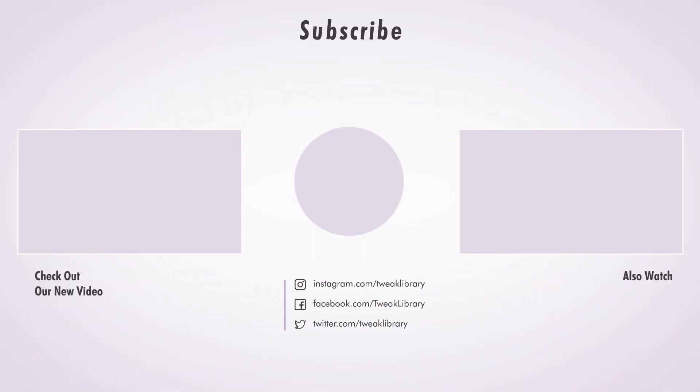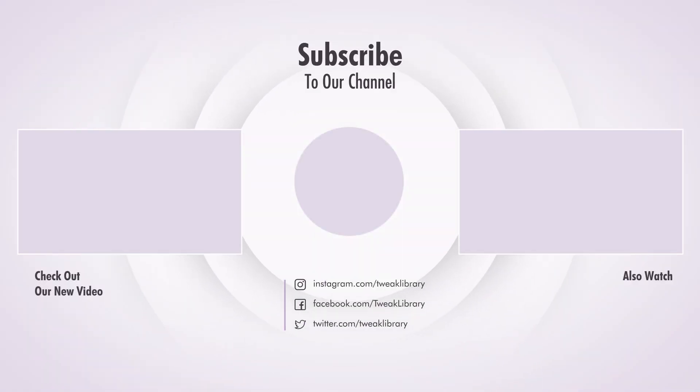For more such amazing videos, don't forget to subscribe to us.